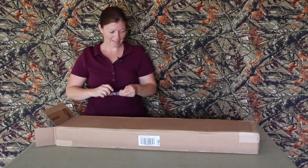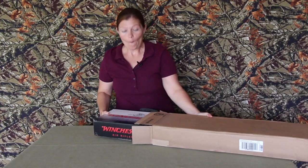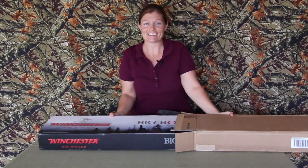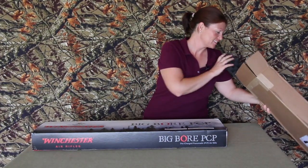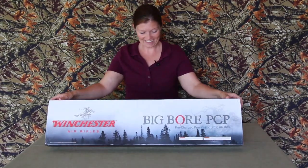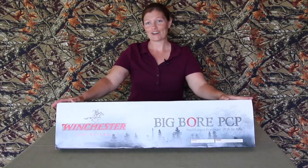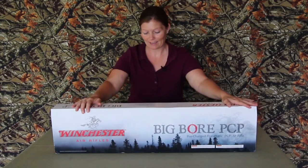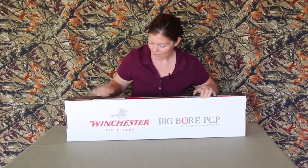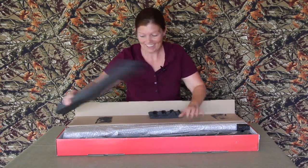Oh my, let's see - oh yeah, it is what I was hoping for! This is my Winchester Big Bore PCP - oh, awesome! I have been wanting one of these for a while, y'all. Now I've got one! Yay, thank you Gamo!